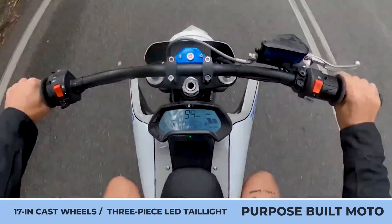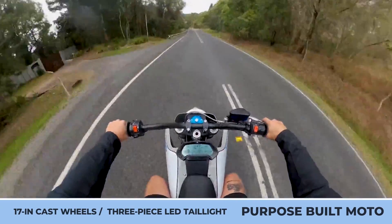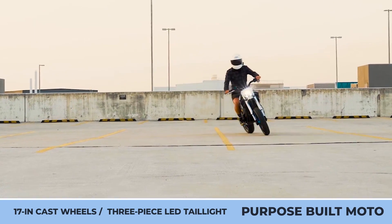In the rear, the build received a thinner rear fender, angular side panels, and a 3-piece LED taillight.